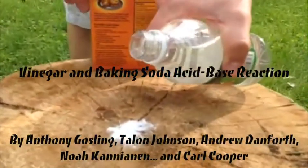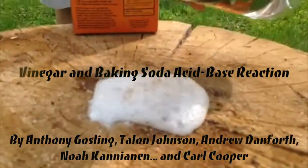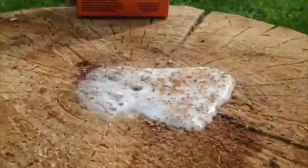Hi Mr. Jackson. In honor of what you've learned this semester, I, Anthony Gosling, Taylin Johnson, Andrew Danforth, Noah Kanyanen, and Karl Cooper would like to demonstrate a very basic and well-known acid-base reaction involving what happens when you mix baking soda and vinegar in a closed container.